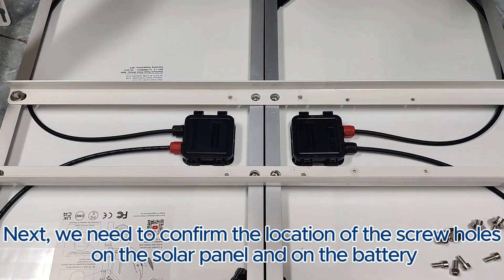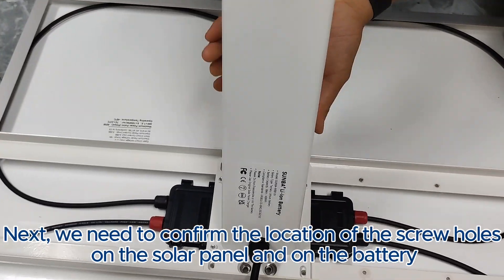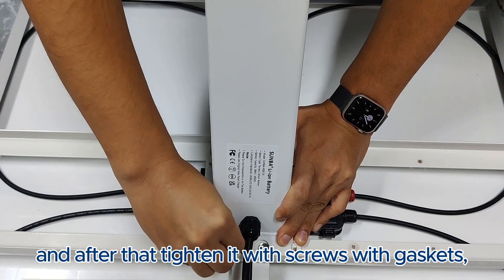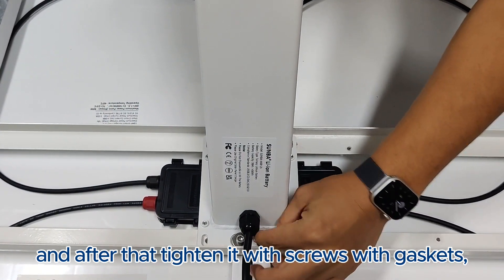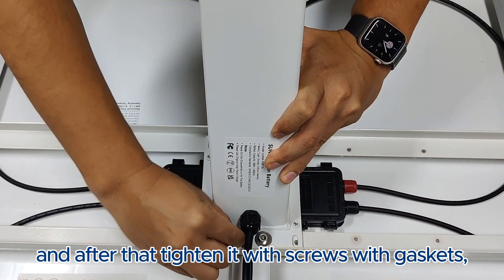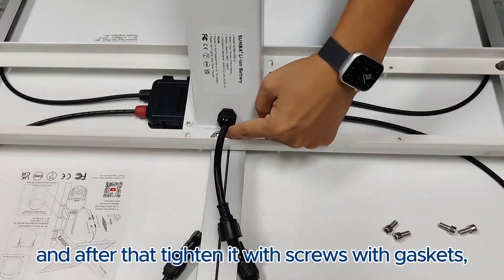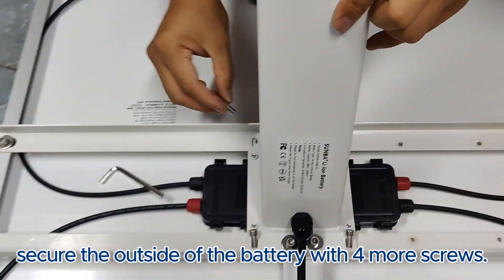Next, we need to confirm the location of the screw holes on the solar panel and on the battery. After that, tighten with screws with gaskets. Secure the outside of the battery with four more screws.